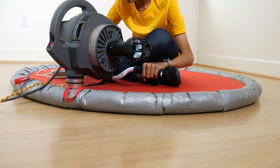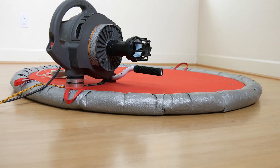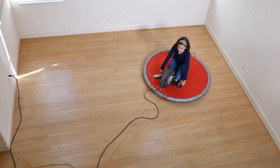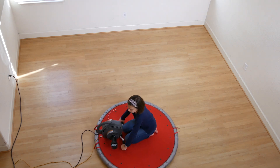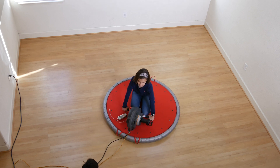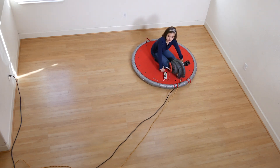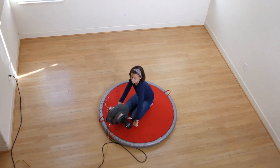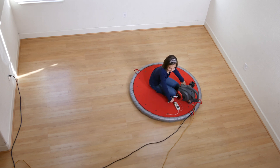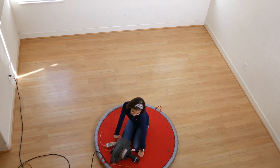Most battery powered leaf blowers can run on the highest setting for only a couple of minutes, and you would probably need more than one to get enough airflow for the hovercraft. A gas powered blower was no option for us because we wanted to use the hovercraft indoors as well as outdoors. Combustion engines also have many parts that get very hot, and we planned to give rides to friends and classmates. A corded electric leaf blower is also the cheapest option and we already had one, so it was an easy choice.